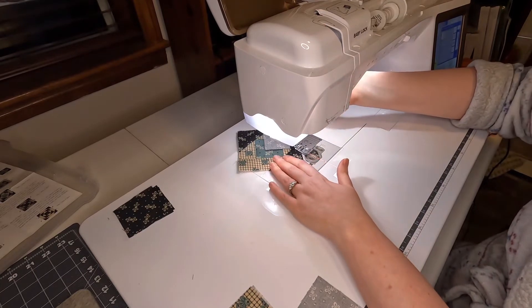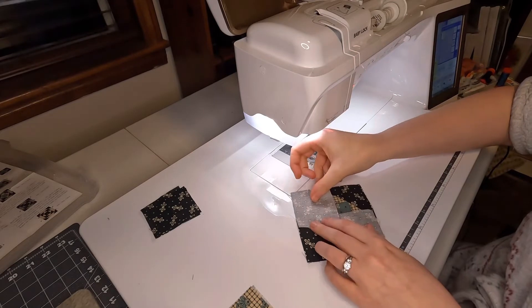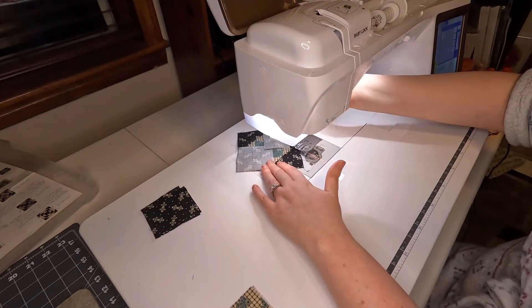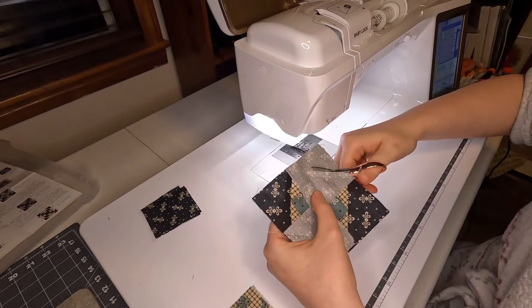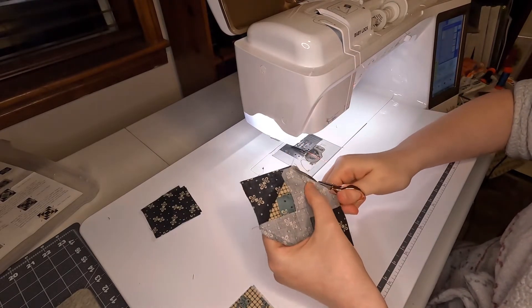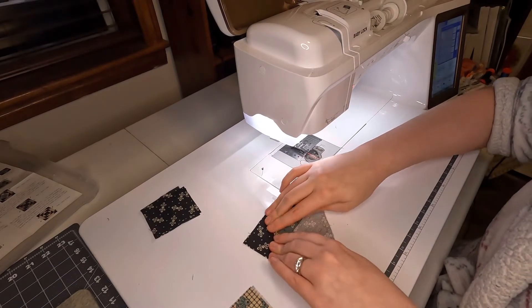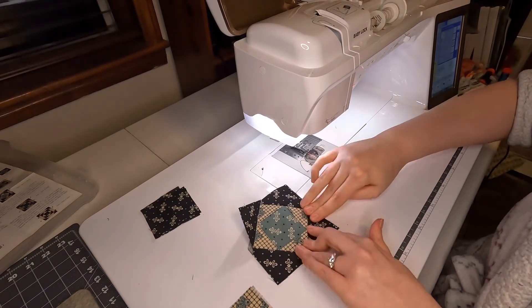With Monique's pattern she has really good pressing instructions. Those two opposite corners I sewed on were pressed in opposite directions — one pressed towards the corner and one pressed towards the center. I do that again with these two squares: you have to do two opposites and two opposites because you need your points to match up. You can't just sew them all down or else you won't be able to flip the piece over correctly — it'll be sewn down.